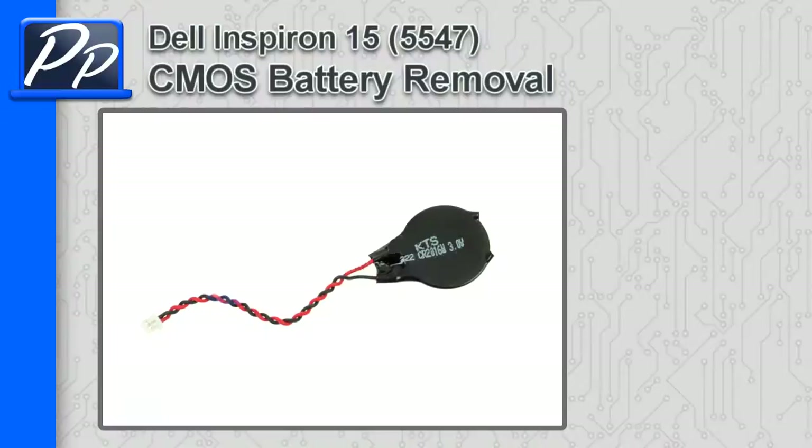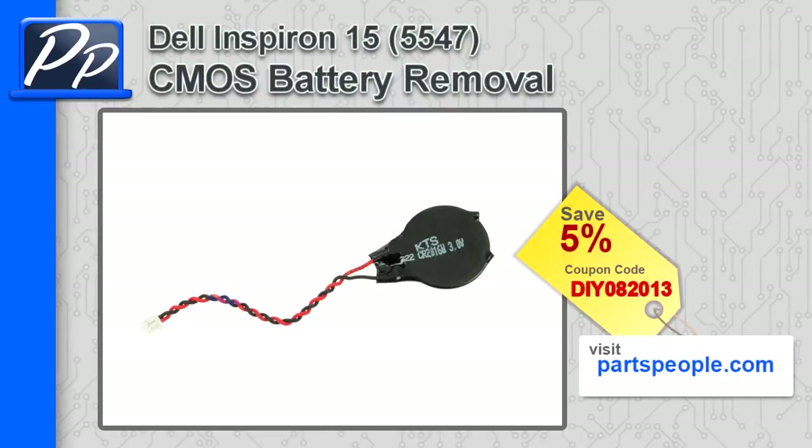Hey guys, it's Roscoe with Parts People. In this video, I'm going to show you how to remove the CMOS battery on the Inspiron 1555. If you're looking for parts for this laptop, go to our website and use this 5% discount coupon.